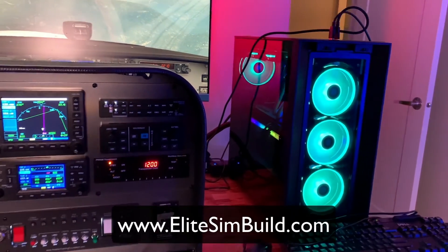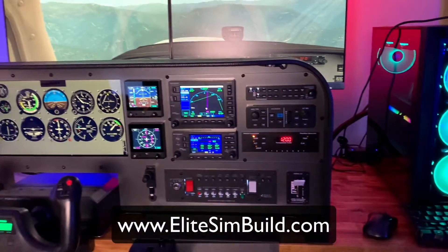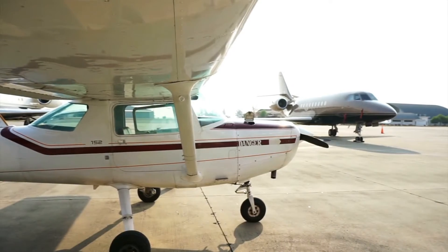How to build a Cessna 172 home flight simulator in just four minutes. First things first: what aircraft do you want to build? This is a really important question because it's going to inform everything we talk about from here on down this list. Cessna 172, a 182, a Piper Warrior...